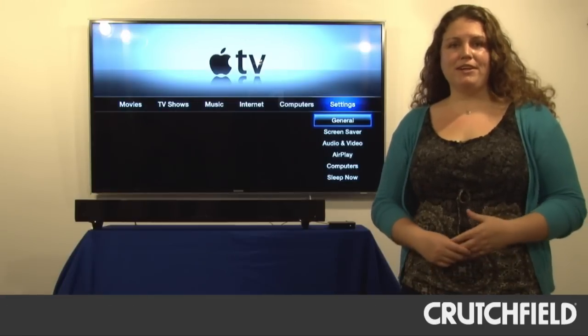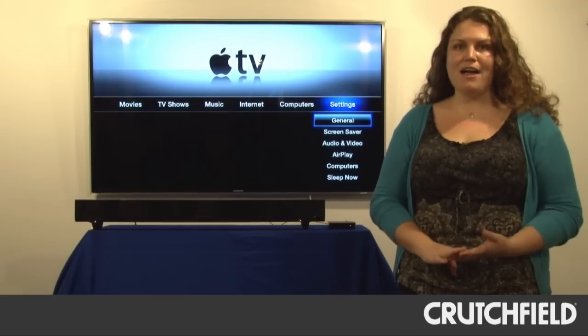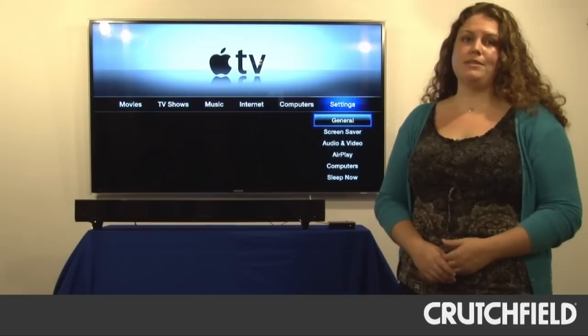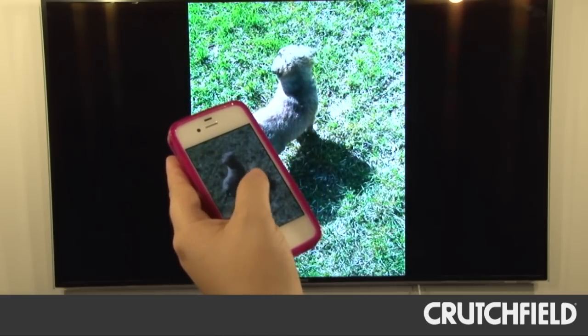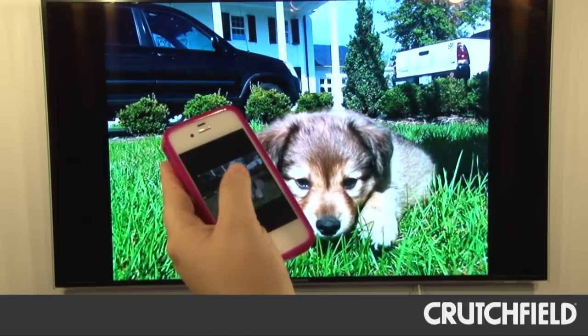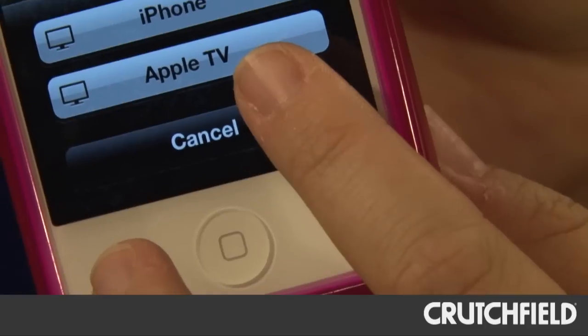Apple TV is an AirPlay device, so you can stream from any iOS device like your iPhone or your iPad straight through the Apple TV to your TV. This is great if you're looking at photos or watching a video on your phone and you decide you'd rather have it on the big screen. You hit the AirPlay button on your phone and up it goes onto your TV.